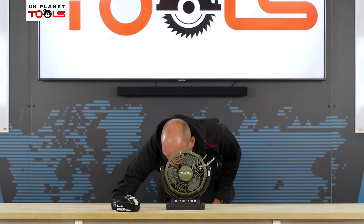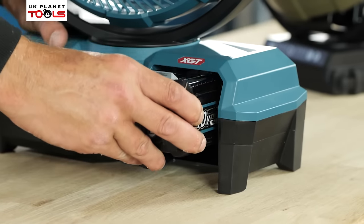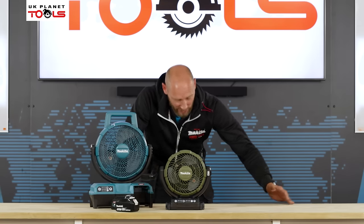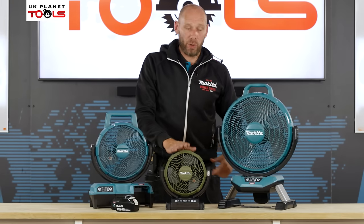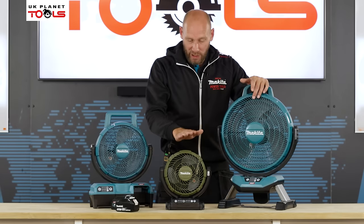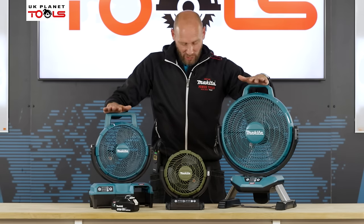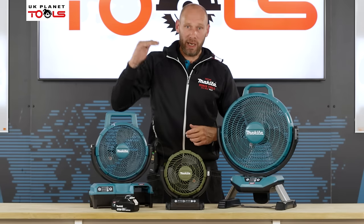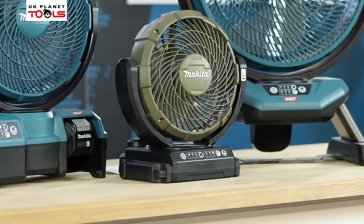To go alongside those, we have some larger fans. If those air speeds aren't quite what you need, we have the CF001GZ on the 40 volt platform. It has the same functions as the DCF102 but on a larger scale, and then we have the CF002GZ, which is the next size up from that one, with the same features and benefits. The only major difference between the three is the high speed airspeed: 180 metres a minute on the smaller fan, 190 metres a minute on the CF001GZ, and 240 metres a minute on the CF002GZ.